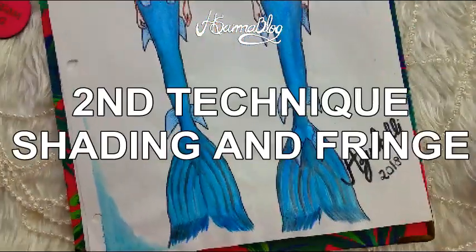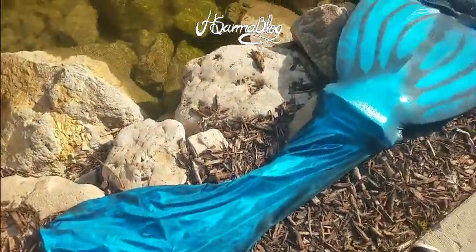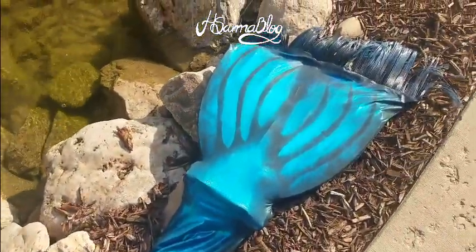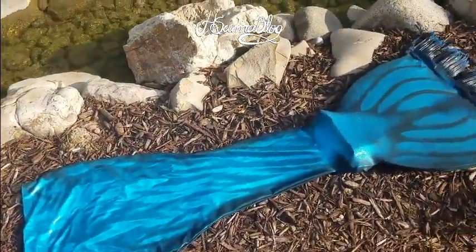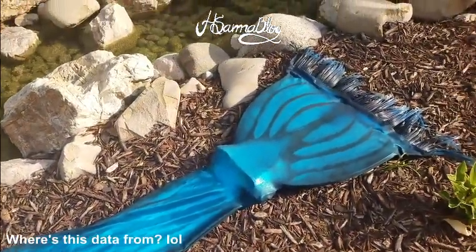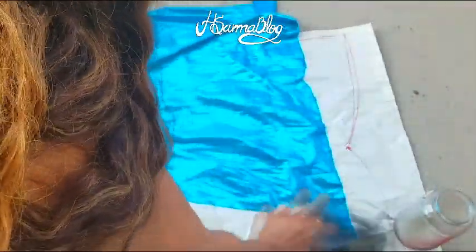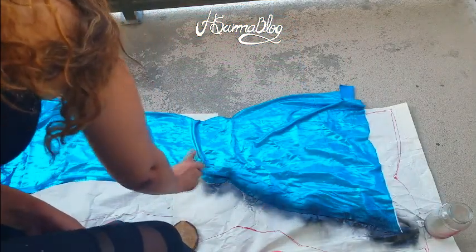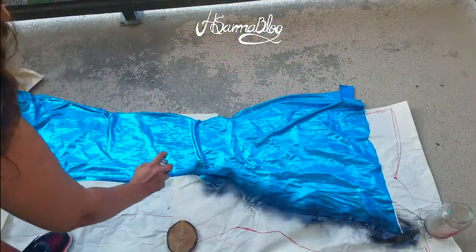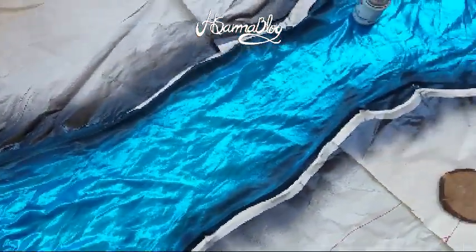Now that you've learned the basic tail, we can go for the second technique and add some shading. Usually to get this effect on professional tails you need an airbrush, but half of the world population doesn't have one. So I thought, how can we make it more affordable? Here it is: spray paint.